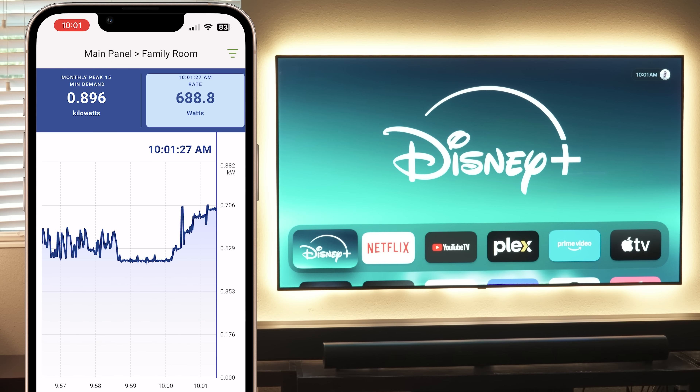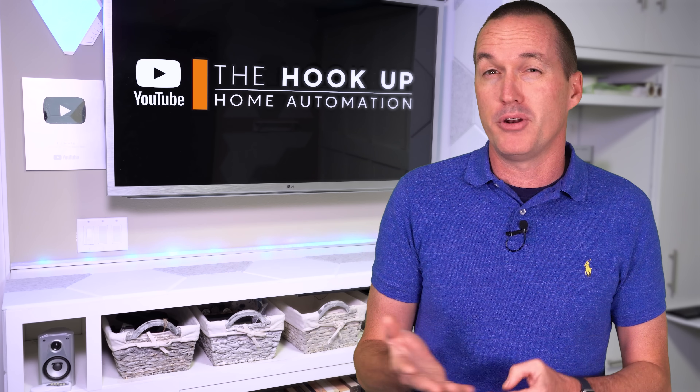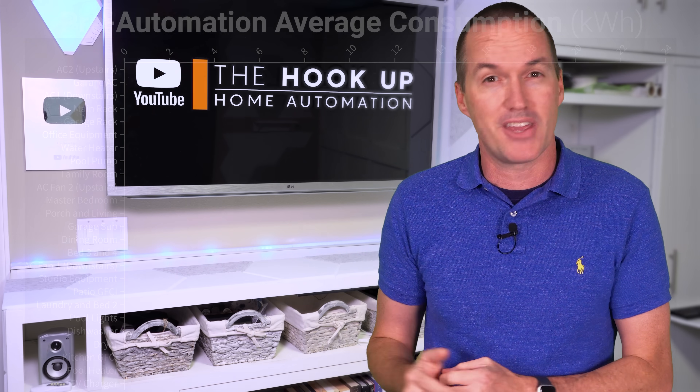I was also surprised that my 65-inch LG OLED TV uses about 190 watts. I'm not going to automate it, but just being aware of not leaving it on when no one's watching can save a significant amount of energy.